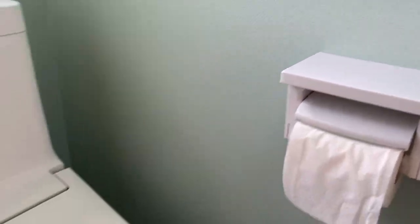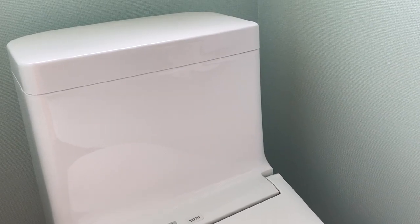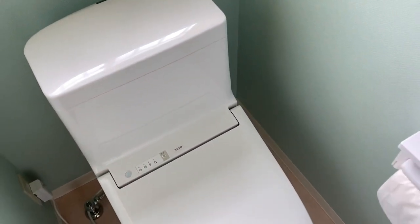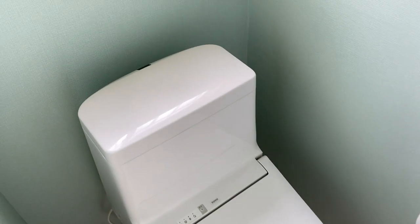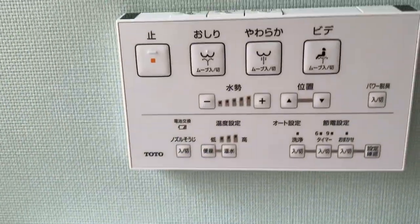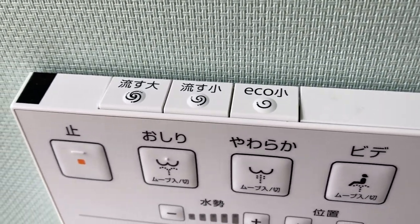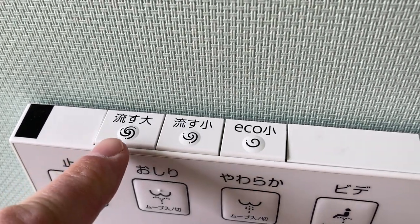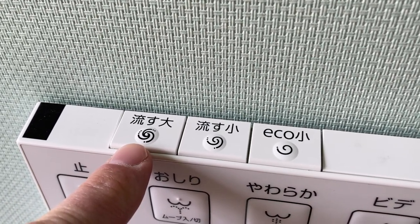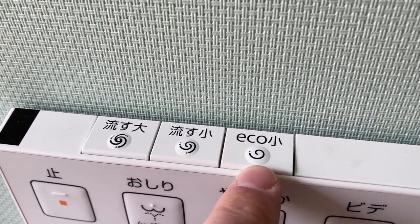And that's the toilet there — difficult to get a good shot because the WC is quite small in here. But let's go back to this control panel. We'll start with the top: we've got the flush buttons on the top, and if I can point to them, we've got big flush and small flush.